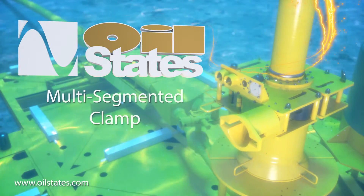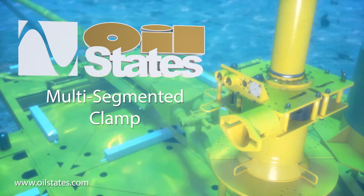The Oil States multi-segmented clamp: fast, reliable connections for deep water applications.